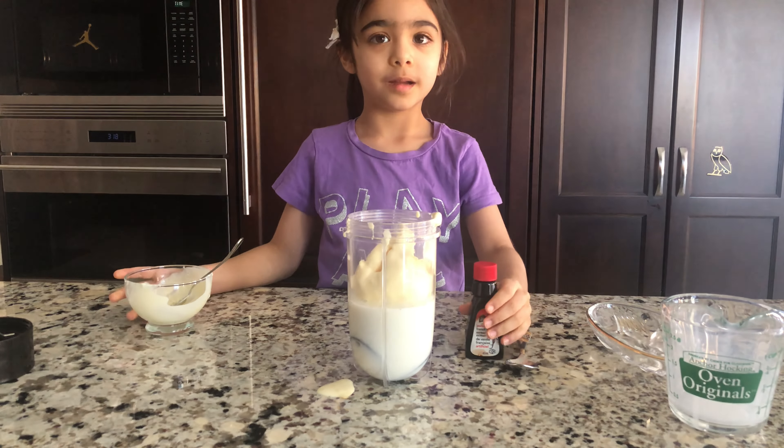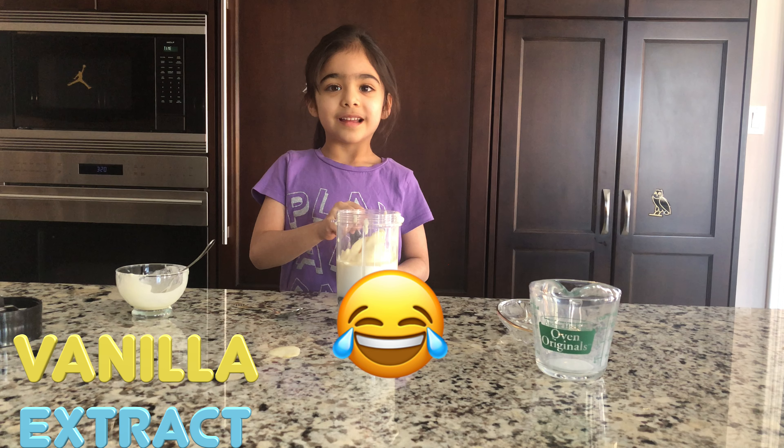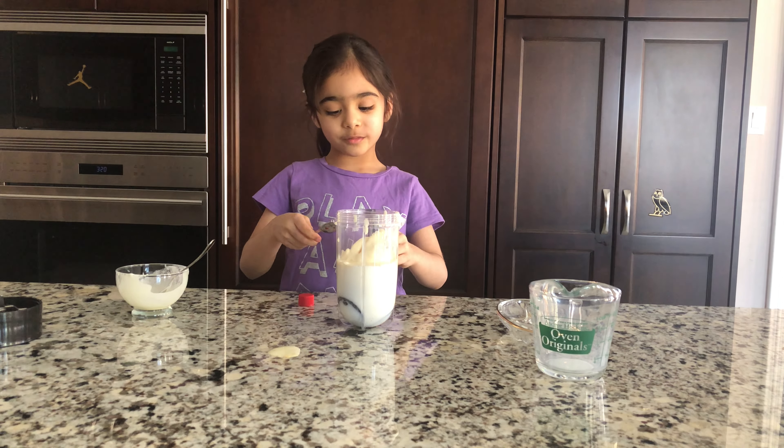And then we're going to put the banana extract in the bowl. One spoon.